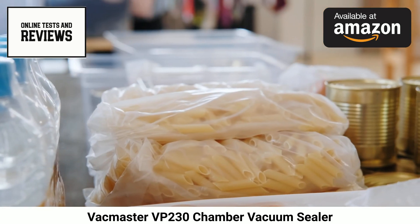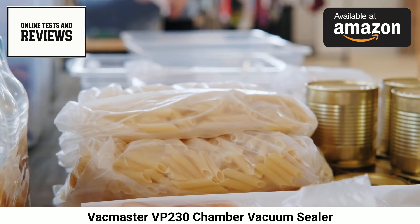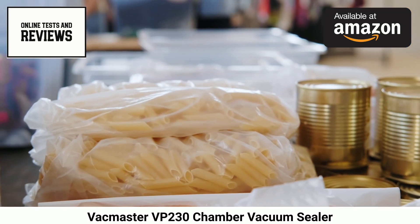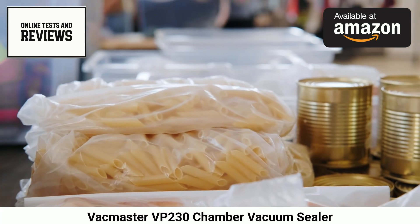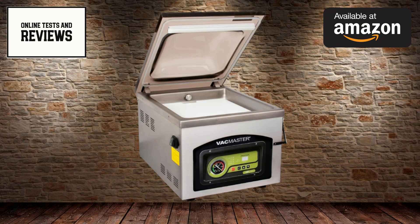With a spacious 12-inch L x 15-inch W x 5-inch deep vacuum chamber, the VP230 can vacuum seal oversized cuts of meat, entire casserole dishes, bulk batches of goods, and overfilled bags of leftovers with incredible suction power to spare.